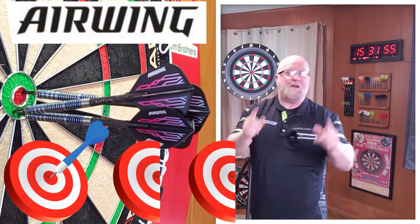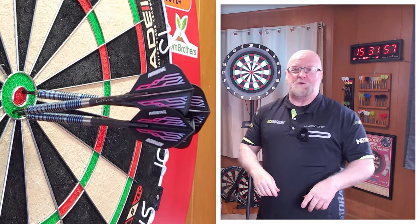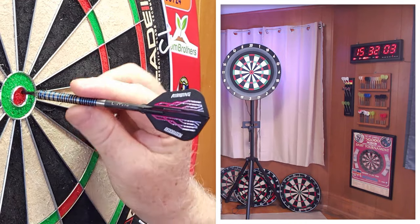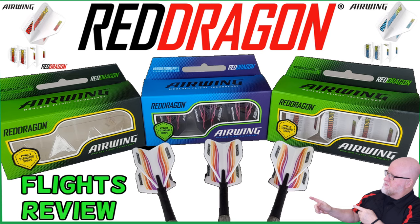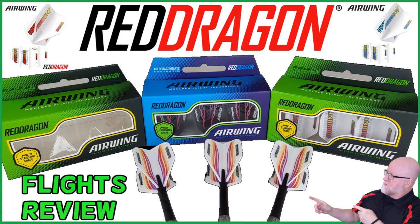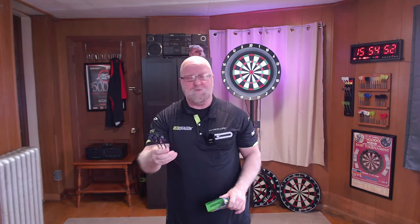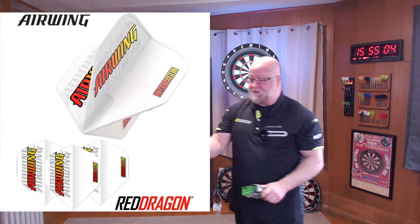The Red Dragon Airwing Molded Flights review begins right now. It is flights review time — more specifically molded flights. I know these have been on the market for a few months and I'm just now finally getting around to reviewing them, but it should make for a fairly quick and halfway decent review. In today's video, I'll be taking a close-up look and reviewing the Red Dragon Airwing Molded Flights.